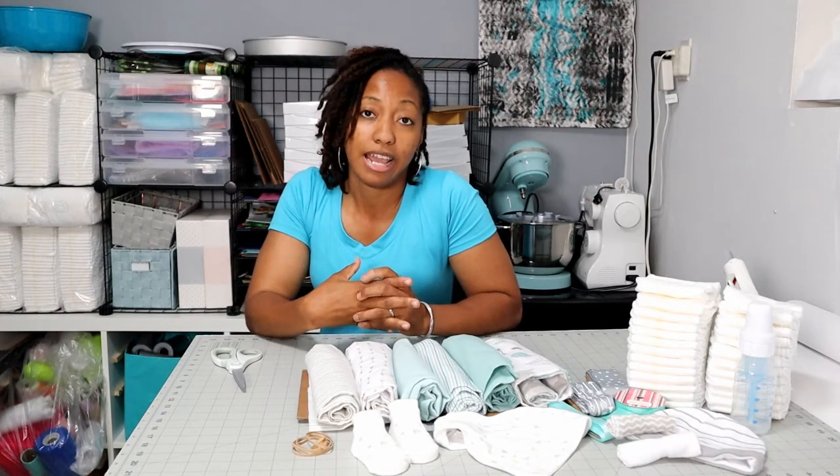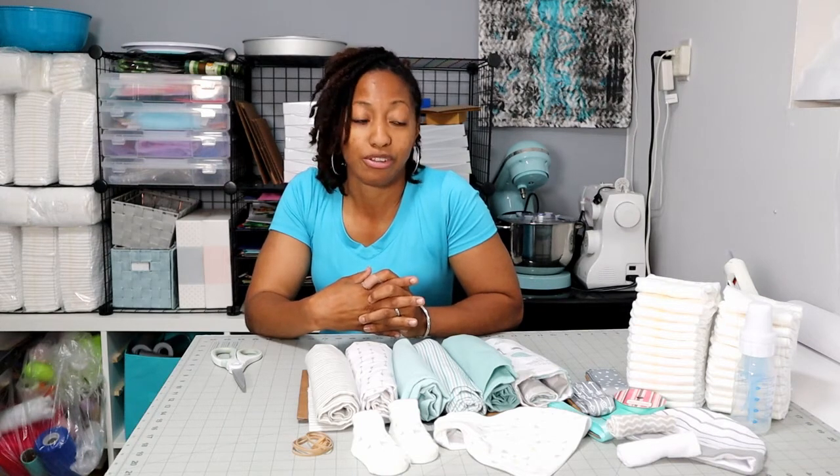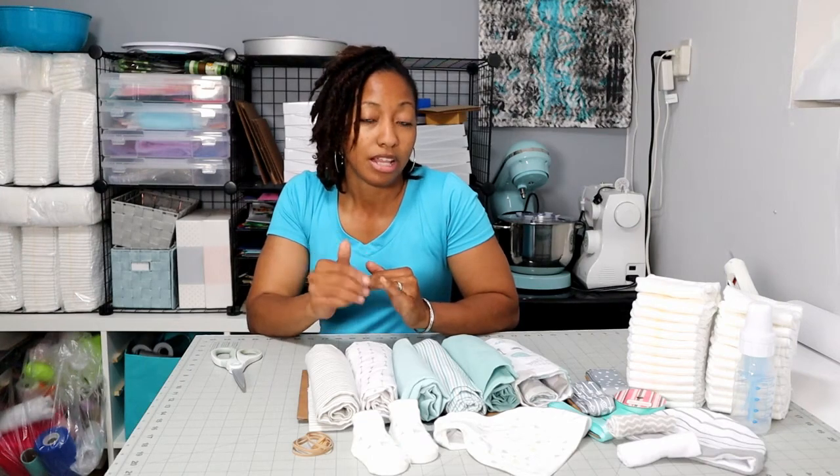Hi, I'm Debra and I'm the owner and creative designer of a party decoration business where I create decorations for all types of events. Today I will be making a diaper train, something that I've never made before, so you're coming along this journey with me. Here are the items that I'll be using and I will put them in the description box. Let's get started.